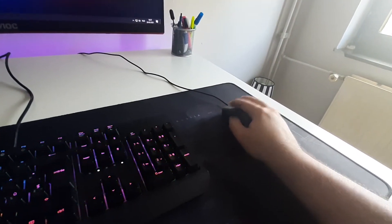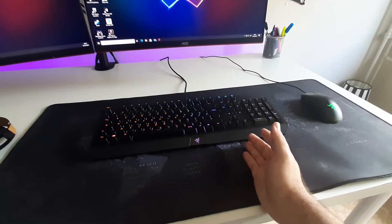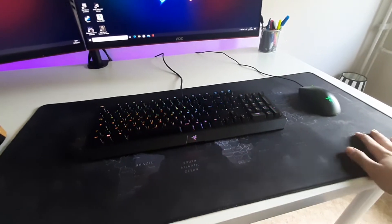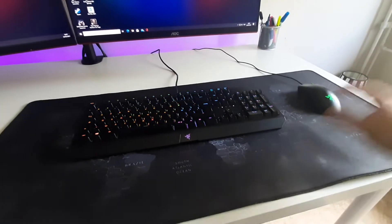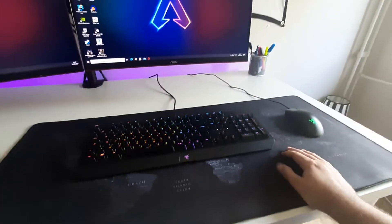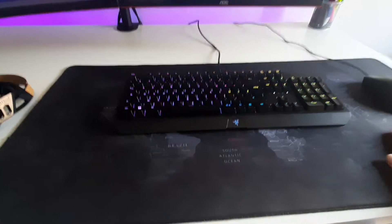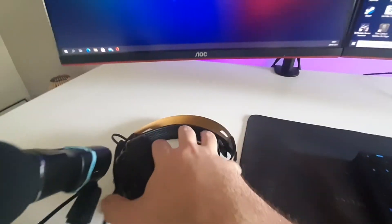This is a gaming mouse, but I use it for everything, so don't worry about that. Next is this big mouse pad. I saw a lot of Corsair and Razer mouse pads but I didn't like them — they also had RGB, and I love RGB but not too much. This one has a map of the whole world on it, which is a cool little detail.